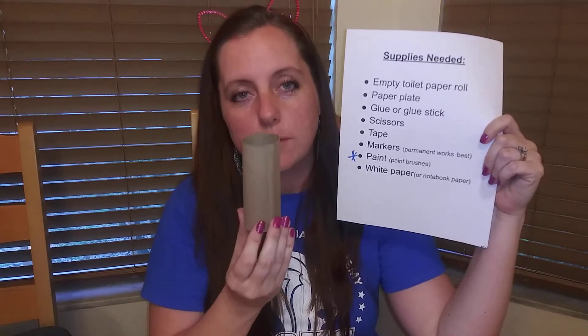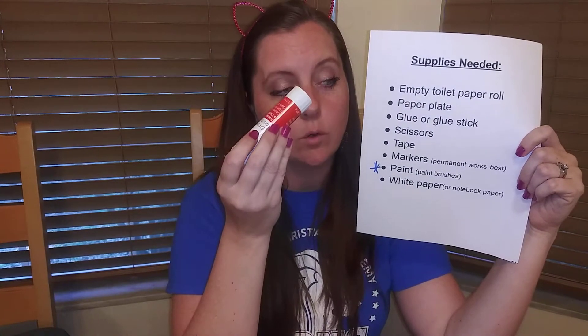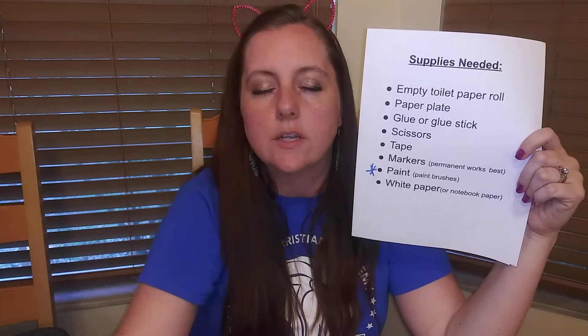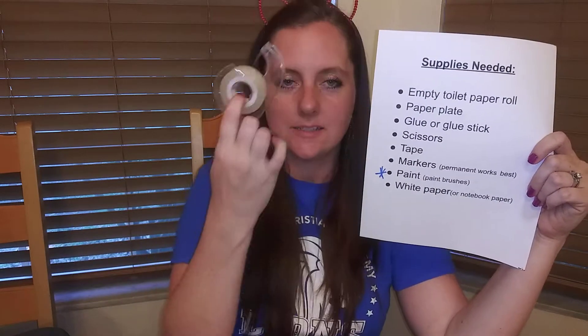The first thing you will need is your empty toilet paper roll. You will also need a paper plate, glue or a glue stick, and some scissors and tape.